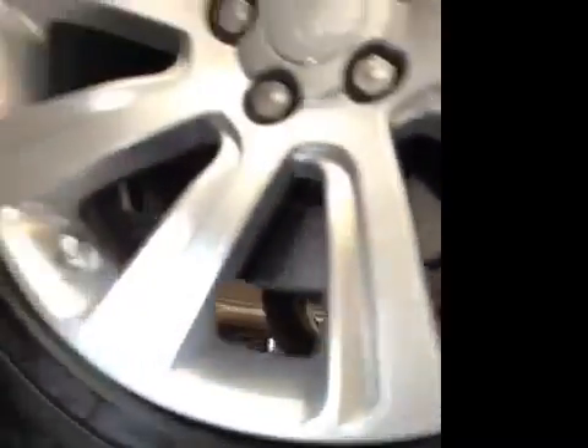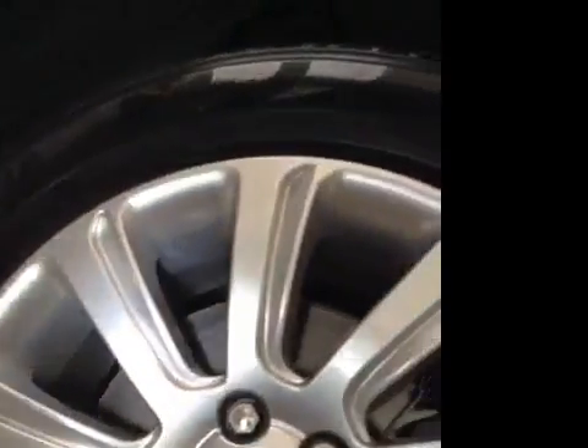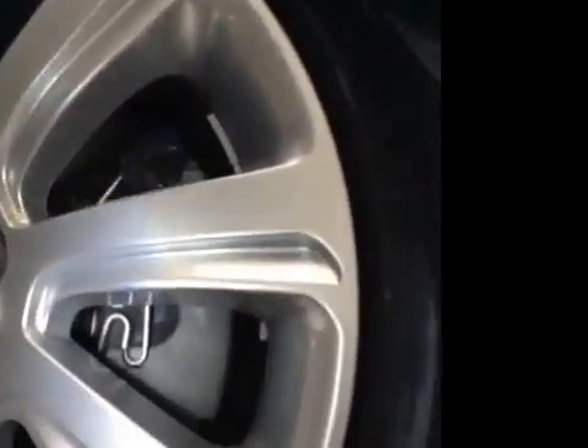I'm going to have a VHC check. Offside front tyre tread depth amber. Front brake pads 8mm and 7mm in green. Rear brake pads 6mm in amber. Next is the play wear from front suspension components.